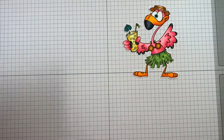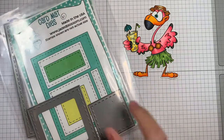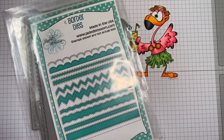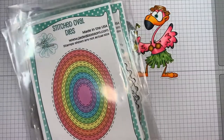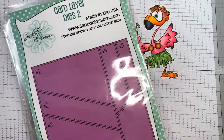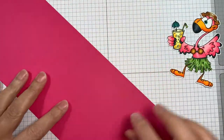I'm using that along with Jada Blossom's Tickled Pink — their card matte dies, their border dies, the stitched ovals, and their card layer dies too. I'm also using Echo Park's Summer Fun pad.